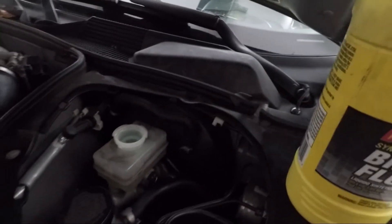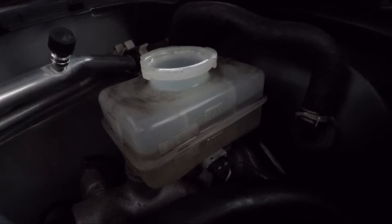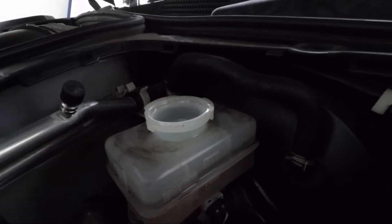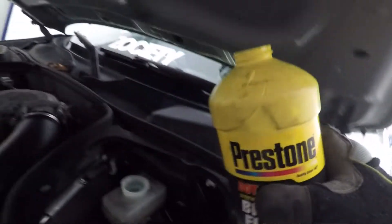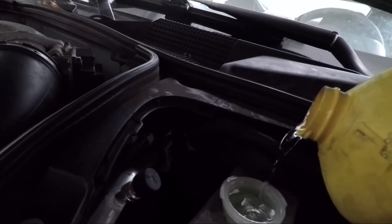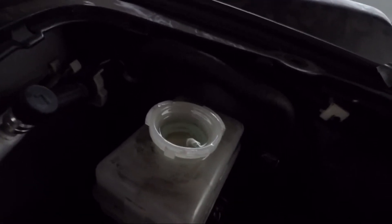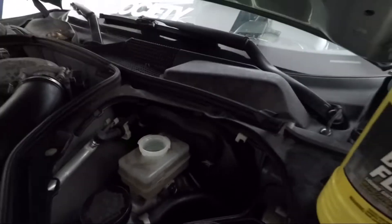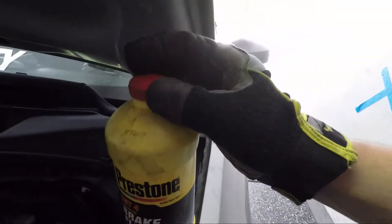I already flushed the brake fluid on the passenger rear side — you can see it's all black and disgusting and the brand new one is pretty clear. Before starting the next corner, we want to make sure we top off the master brake cylinder. We take the cap off and the level is between max and minimum. I'm just gonna top it off with DOT 4. Make sure you don't spill it because it's pretty corrosive and will destroy your paint. We top it off and put the cap back on.